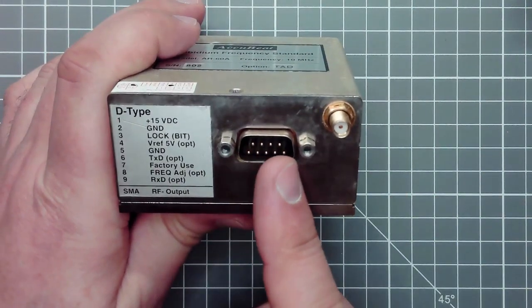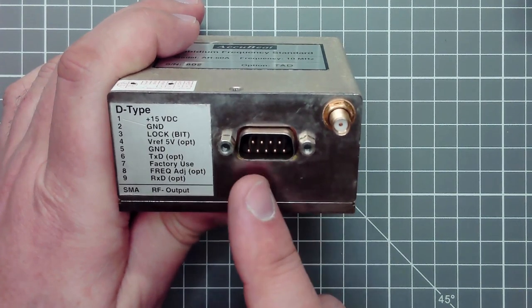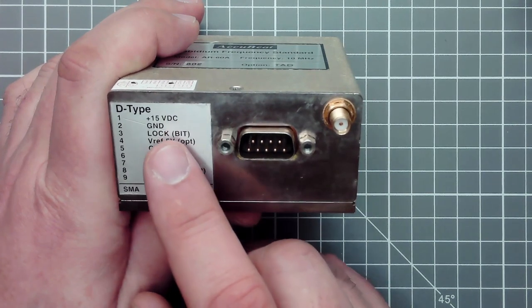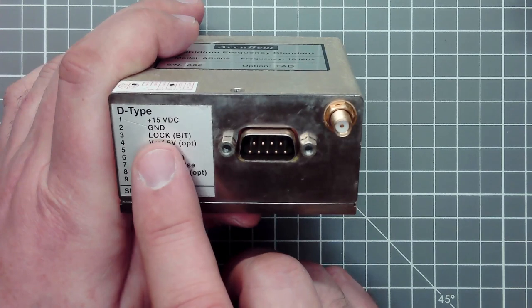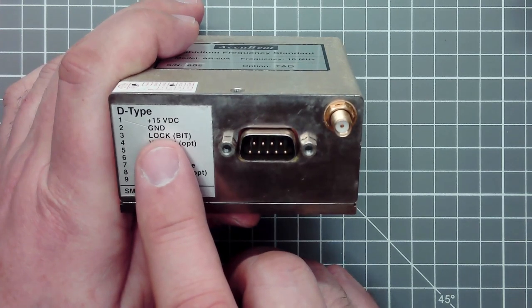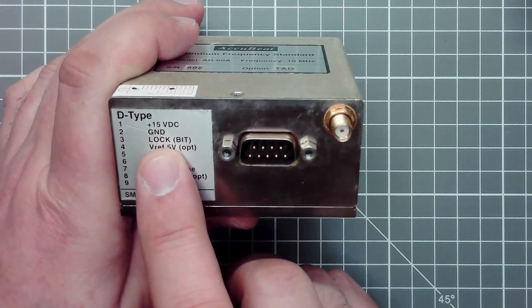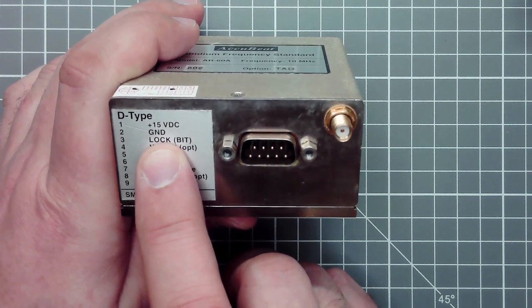They have a sine wave output of 10 megahertz through this SMA connector, and for everything else they have a D-type Sub-D9 connector. Power supply is 15 volts DC, and they have an open collector indicator for frequency lock on pin 3, which switches to ground when the internal quartz oscillator is in sync with the rubidium frequency normal.